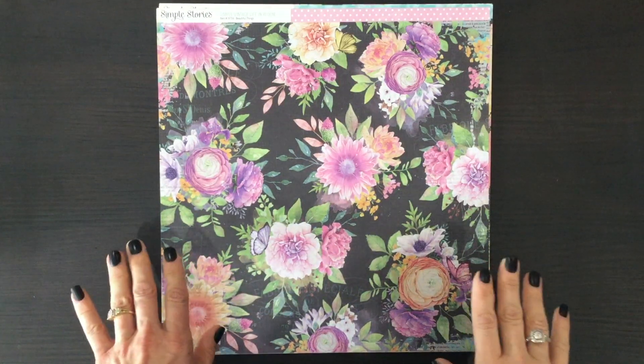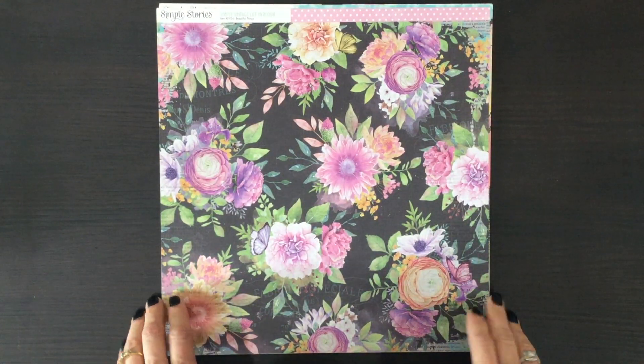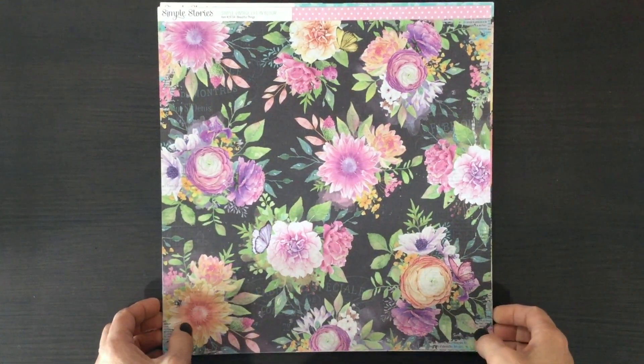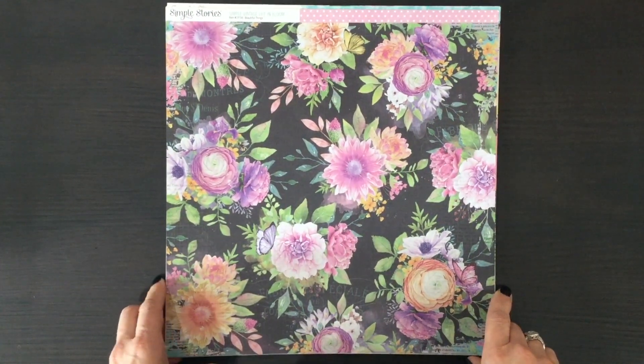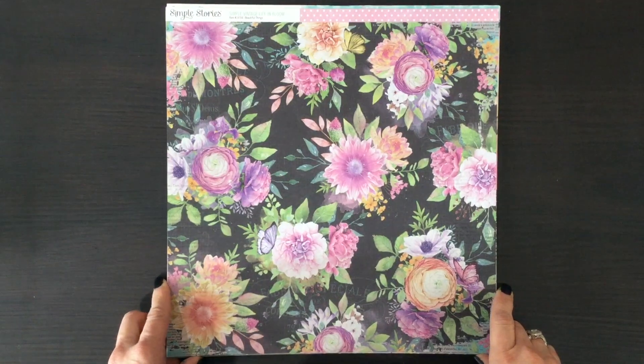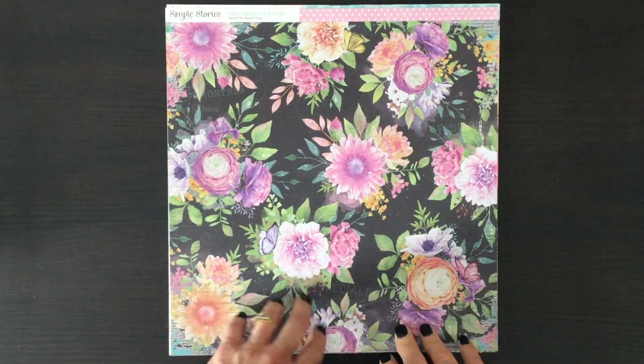Hi everybody, this is Laura, City Scrapper. Thank you so much for joining me on my channel today. I have an unboxing of the My Creative Scrapbook limited edition kit for April. First I like to show all the papers, and then I'll show you everything else that we received in the kit.